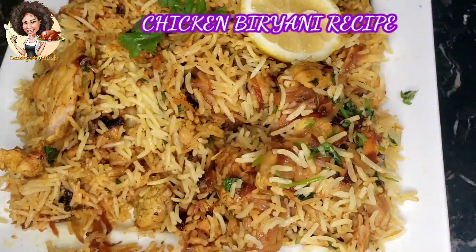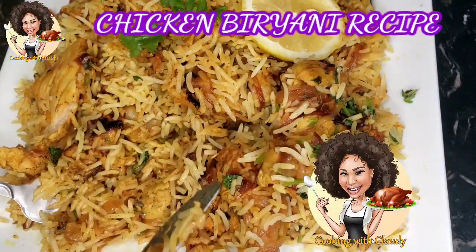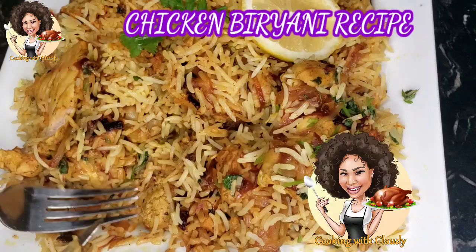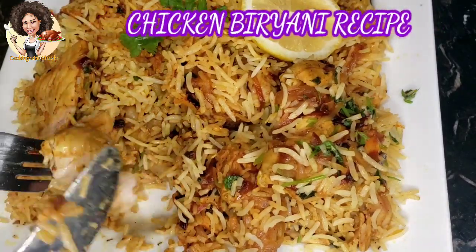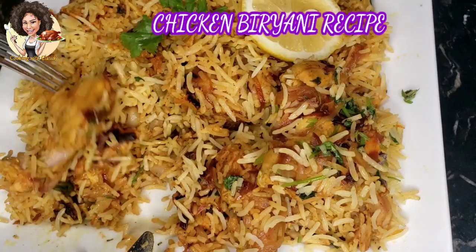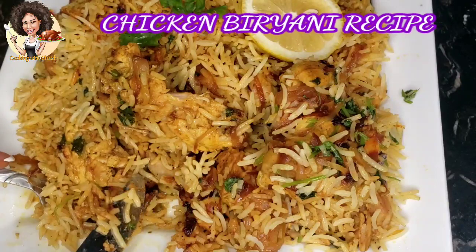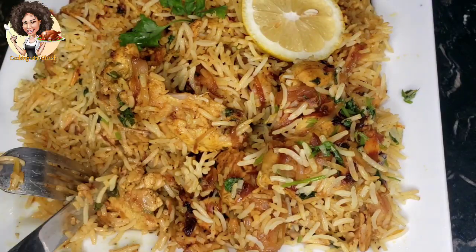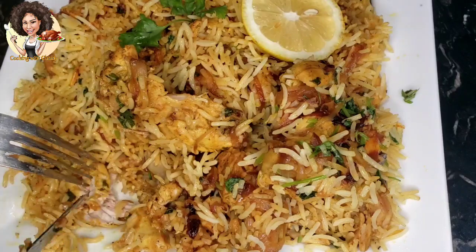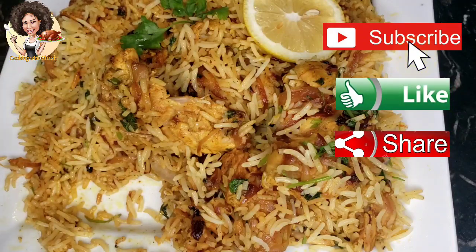Hello everyone, welcome back to my channel. It's Cooking with Claudie. Today we are going all the way to India — Mother India. I'll be showing you how to make this delicious and tasty chicken biryani. This recipe with the whole spices and the ground spices in it just gives it that good aroma. Before I get started, please hit the subscribe button, like, share, and turn on the notification so you don't miss out on any of my recipes.